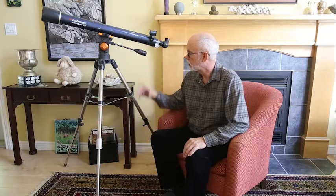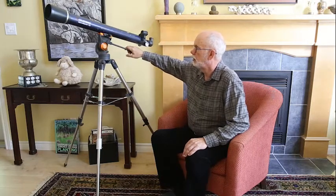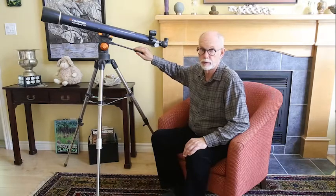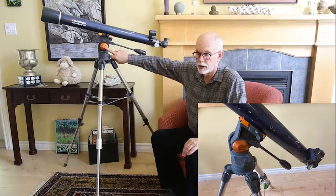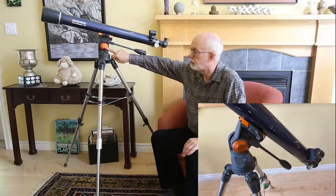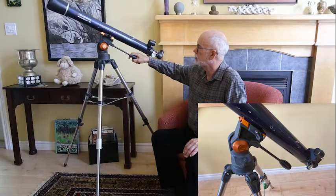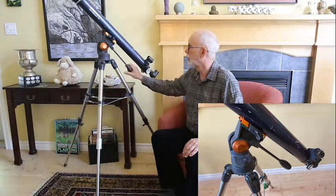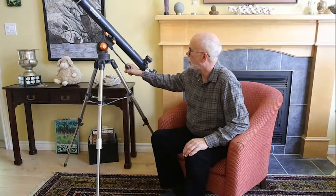A design that seems to have replaced the fork mount for relatively inexpensive telescopes is this alt-azimuth with screws to tie everything down tight. It looks much more modern, but there's a major flaw: they're hinged at the bottom. What happens is that if you're looking at something on the land, no problem — but we're looking in the sky. As we tip back, all the weight is shifted to the back, and no matter how hard you try to tighten it up, you're not likely to stay on target.